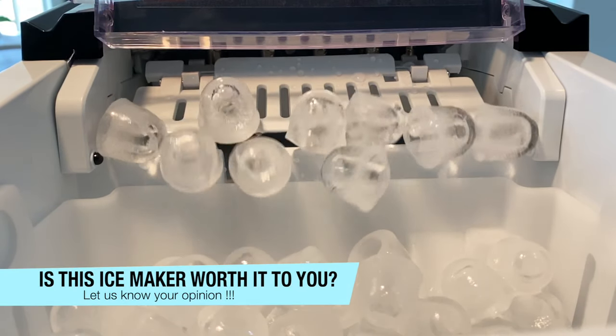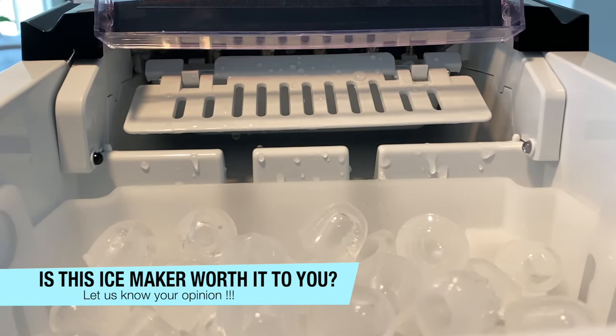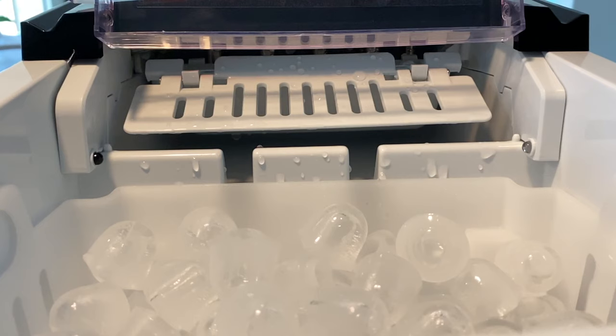Please let us know your opinion on this item in the comment section — we'd love to hear what you think. Until then, I will see you at the next item.